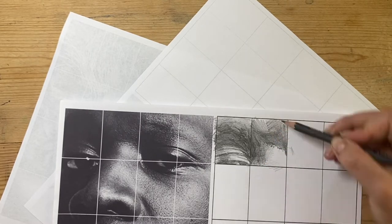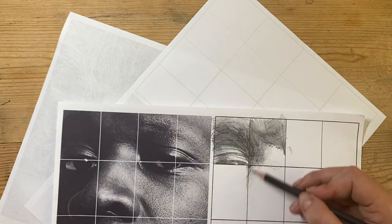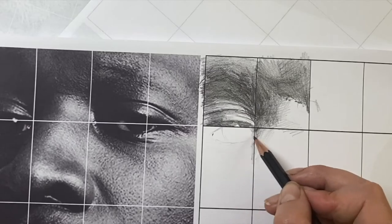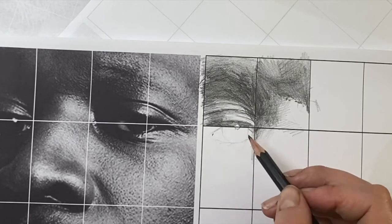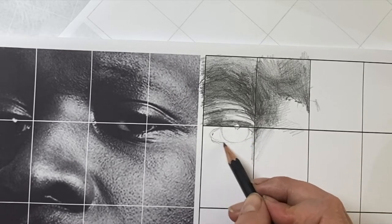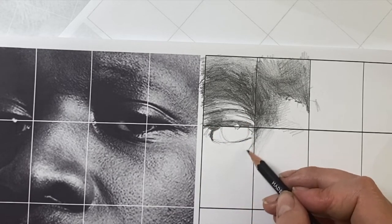You can also see me using little dots where I've got a little bit of texture in the skin, to copy that texture. Then I'm going to move on to the eye rectangle, starting with a light outline of the eye to make sure I keep the highlights light and keep the whites of the eye.